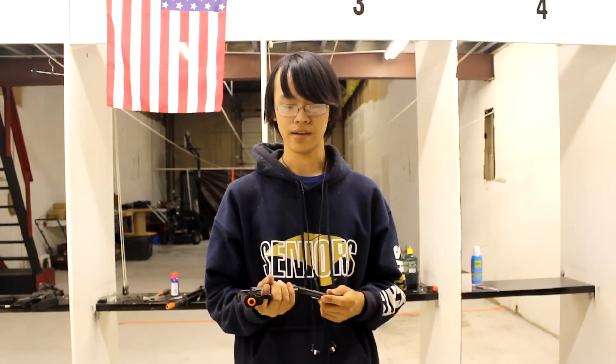Of course, most fields don't have people trying to steal your gun, but it's a good thing for realism's sake — it's exactly what you'd do with a real steel 1911.